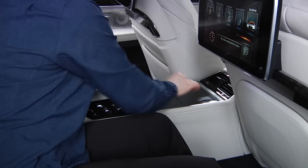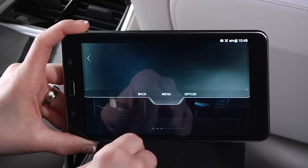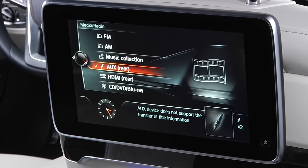Next, use the command tablet as a remote control for the rear entertainment screens by pulling down this tab and selecting Menu. Then select Media, Radio, and HDMI Source.